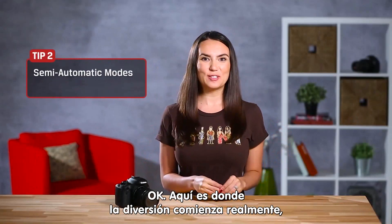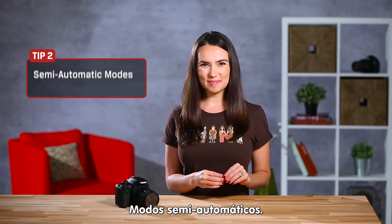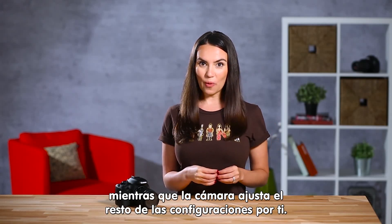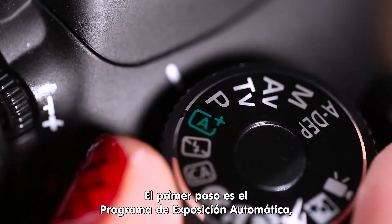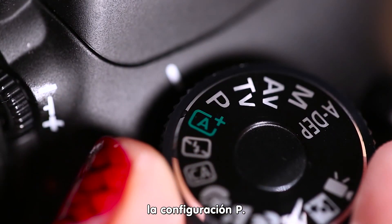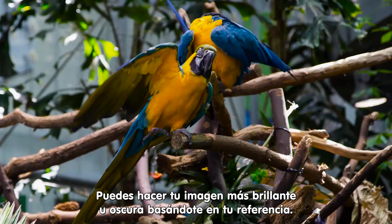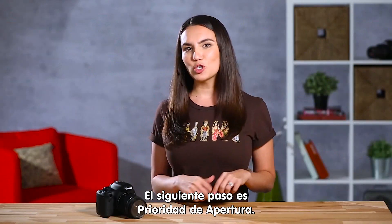This is where the fun really starts and you can begin to experiment with your photos — semi-automatic modes. All of the next settings allow you to manually control one part of the picture while the camera adjusts the other settings for you. First up is Program Auto Exposure, the P setting, which allows you to adjust the exposure of your picture. You can make the picture brighter or darker based on your preference.